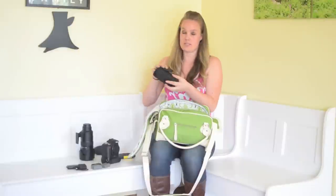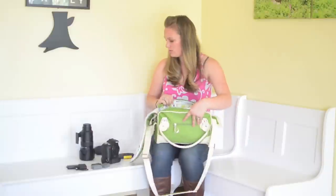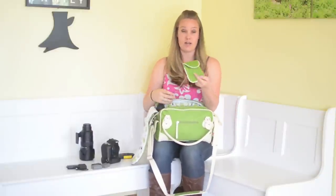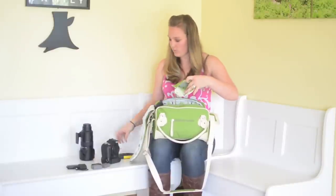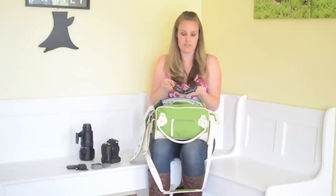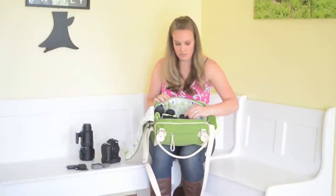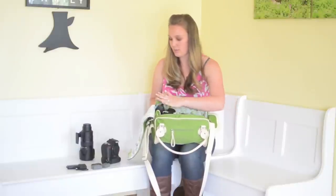I also put my SB600 flash in there, and that fits in there really nicely. I also have my rocket blower, and I just stick that in the side right there next to this cool little pouch that comes with the camera bag. When you open it up, what I put in here is my extra CF cards and Scandis. Just put everything in there so far — we've got the D700, 24-70, external flash, rocket blower, and cards.